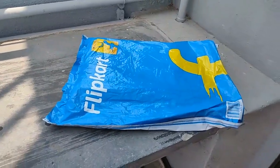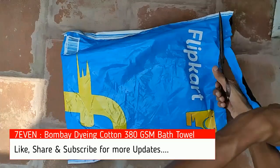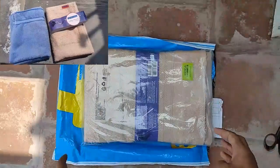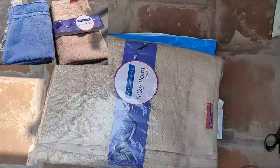Hi, today we're going to see a bath towel from Bombay Dyeing, cotton 380 GSM. I bought the product from Flipkart for 200 rupees; the actual cost was 450. First you'll see the unboxing, and later you'll see the full review. I also compare this product with the Flipkart Smart Buy bath towel — both are the same price.